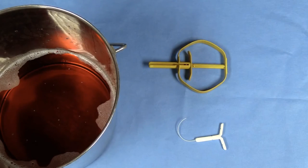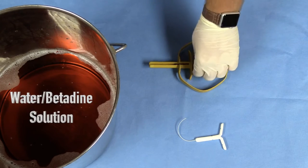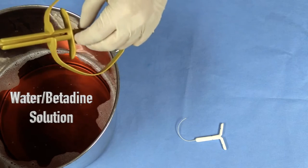An important step in the process is always disinfecting your seeder applicator before each use. We like to use a water betadine solution that has a tea-like color.